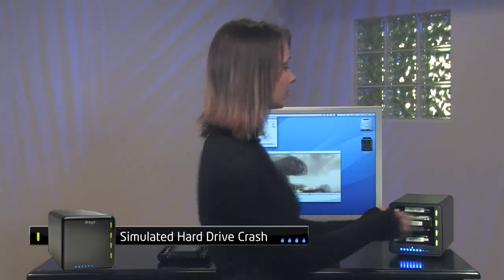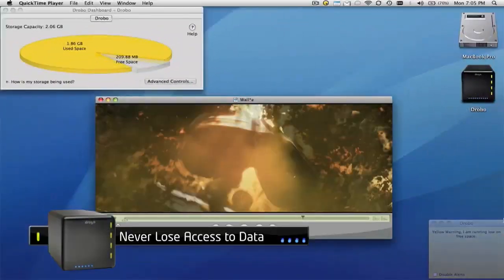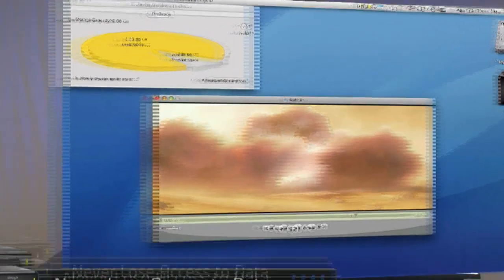When a disk fails, Drobo springs into action and automatically relays out your data across the remaining disks to return to a safe, protected state as soon as possible.